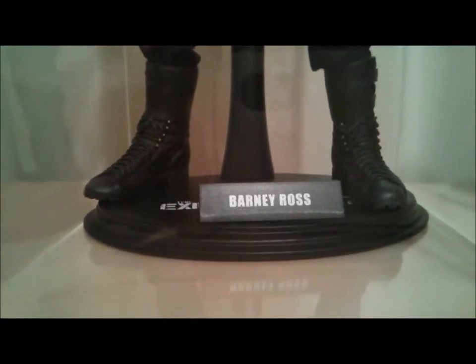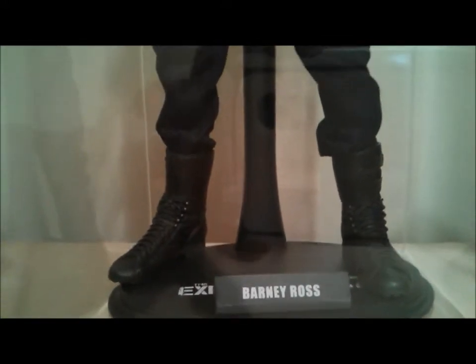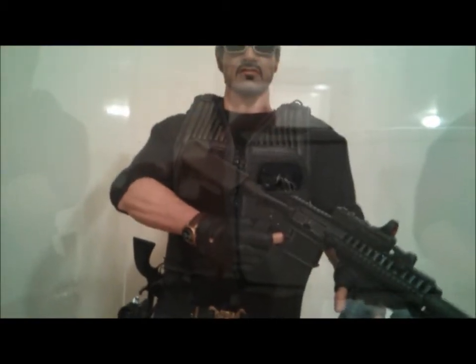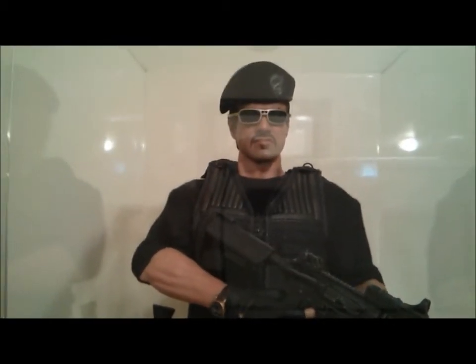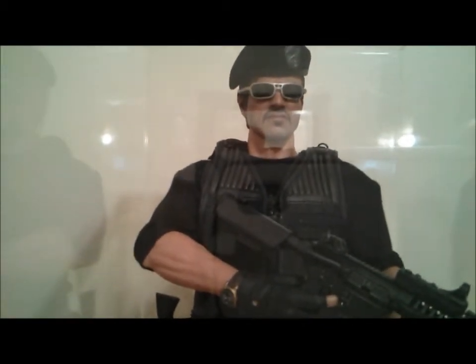Hey guys, welcome to a look at Hot Toys Barney Ross. I just got this guy the other day from BBTS — it's the new Hot Toys Barney Ross. I picked up the original when that came out a couple years ago and wasn't really of the mind to pick up the new one because I figured I already had it. But after looking at some pics and talking to some buddies on Sideshow Freaks, they kind of convinced me to go ahead and pick it up, and I'm really glad I did — this figure is killer, you get a lot with it.